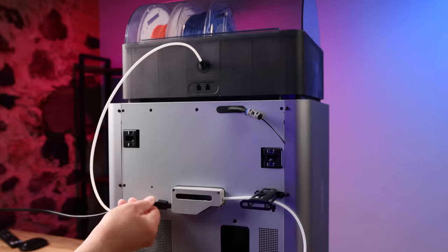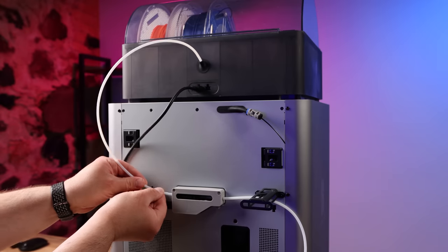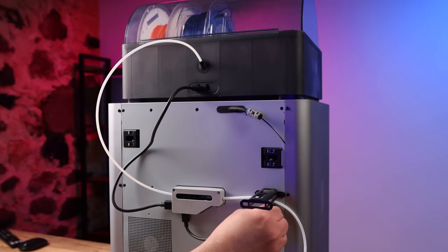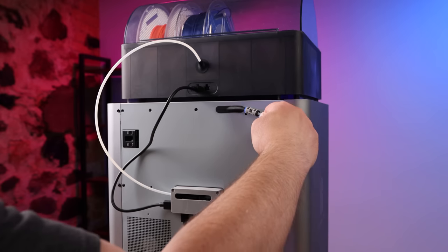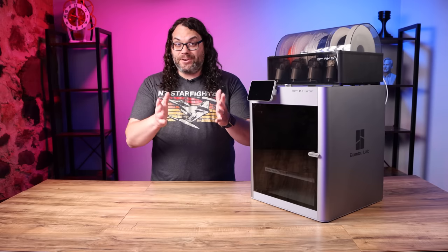After you get it unboxed, the setup is super easy. I actually did this at my house because the whole family has been pretty sick and I didn't get it over here to the studio so I didn't have my camera. But if you get the AMS, all you gotta do is throw it on top, get it all plugged in, and then you're ready to go. If you didn't get the AMS, all you gotta do is plug it in and you're set.